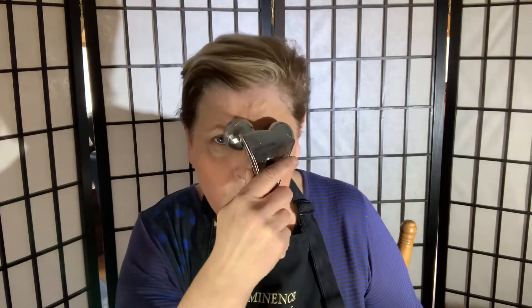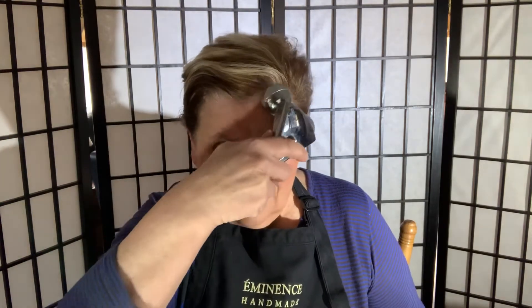Always use an upward movement — pull that skin up. You can do your neck too. What I've done is put my hand down here and pulled, and same here. Feeling good.